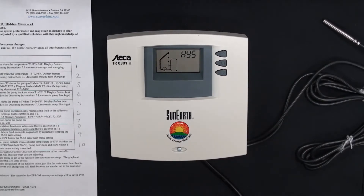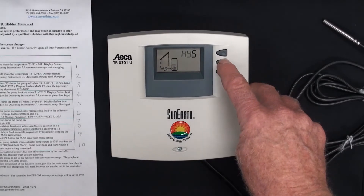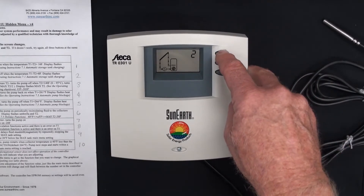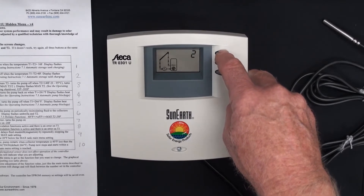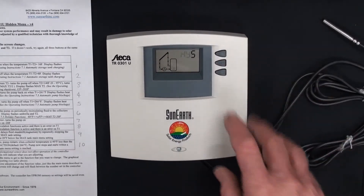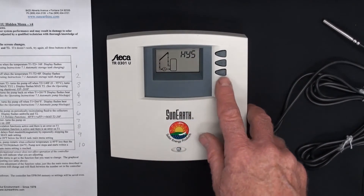Scrolling down, we get HYS — hysteresis — which is menu window number three. Its default is 6. We press and hold the set button; it shows 6. We can set it lower. So the tank only has to cool down to 2 degrees below its high limit — defaulted in the main menu at 140 — before it turns back on. We press up to get back to 6 and press set. So the hysteresis is back to the default of 6.